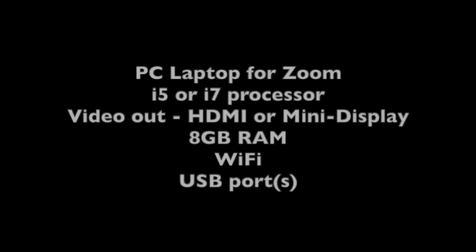If I was starting over, the first thing I'd do is poll club members for outgrown laptop and desktop computers that they might be willing to donate. You never know what will turn up. And then if I had to shop for it, I'd be looking for a PC laptop computer with an i5 or i7 processor, HDMI or mini DisplayPort out for video, eight gigabytes of RAM, although I'm told that four will work, Wi-Fi, and good USB ports.